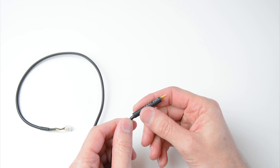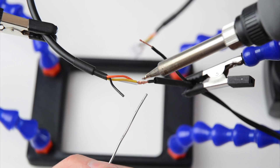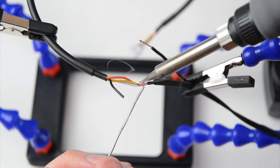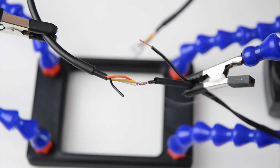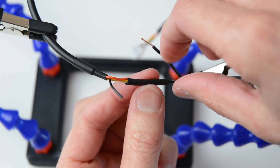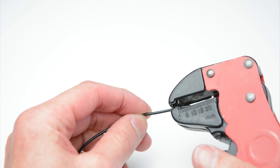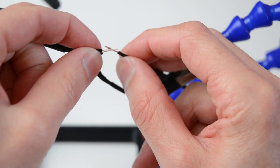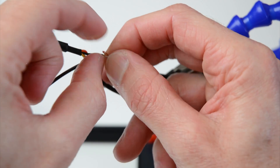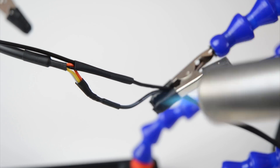Once trimmed, cover the exposed wires with heat shrink. Join the yellow, orange, and white wires from the four pin cable, then solder to the positive line on the 12 volt power supply. Once soldered in place, cover with heat shrink. Take a new piece of wire and join it in line with the black from the four pin group and the negative line on the power supply, then cover the wires with heat shrink.